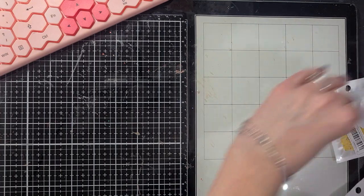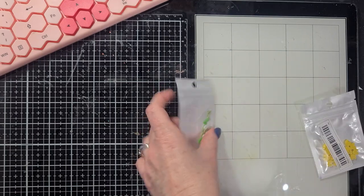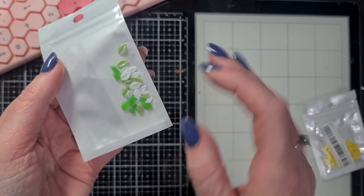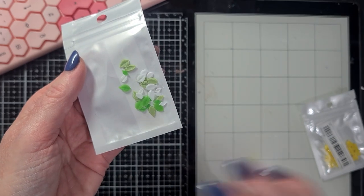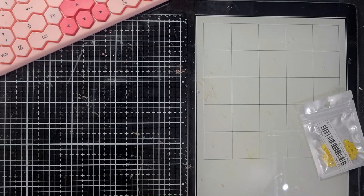These are all nail art items - I think they're meant for nail art, but I want to use them as embellishments. The first thing is these tiny, tiny little leaves in white and two colors of green. Look how cute they are - so tiny! But they are the perfect size to put on embellishments, and that's what I intend to do with those.